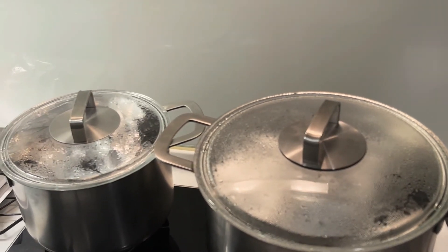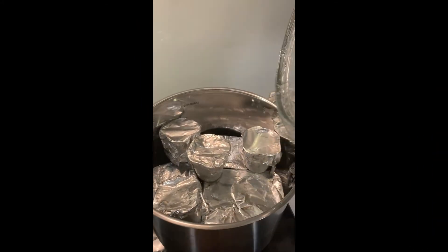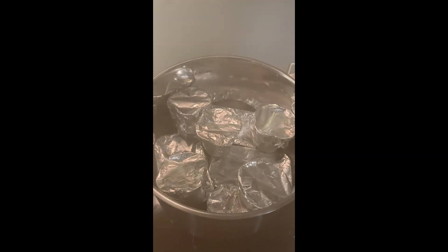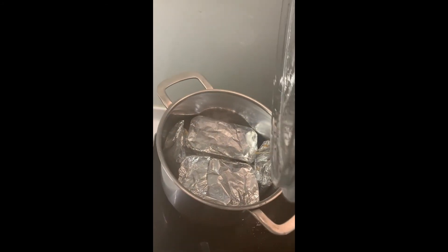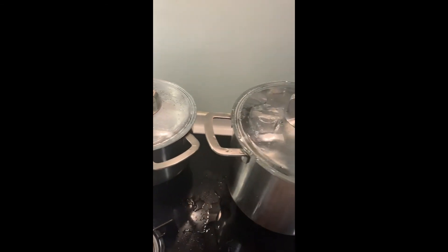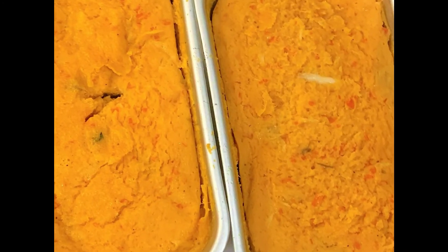After 45 to 50 minutes, your moi moi should be ready. You can open one up and dip a spoon inside to check — if it's not runny, then it should be ready to eat. Our moi moi is ready right here. It is so yummy. I bet it should be done after 45 minutes if you cooked it on a steady medium heat. This is the finished look of the moi moi.